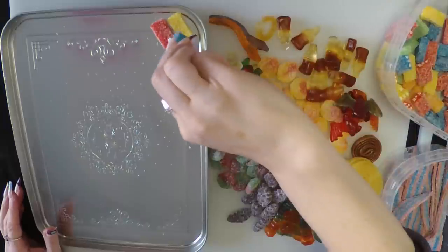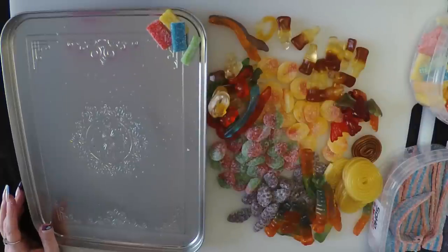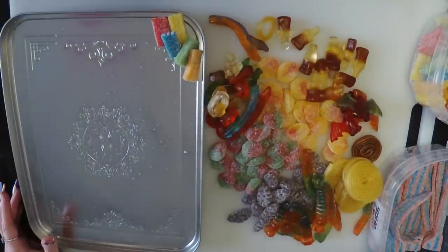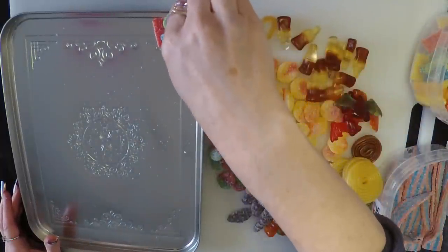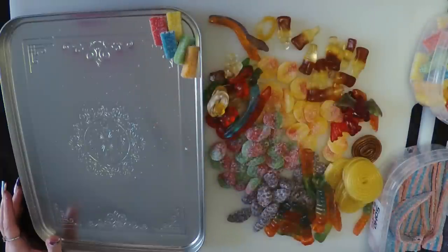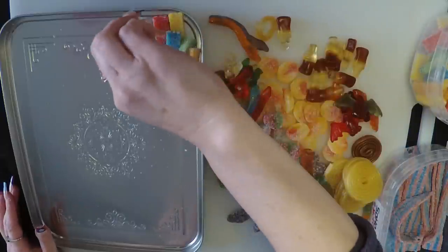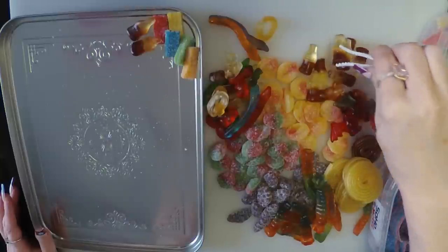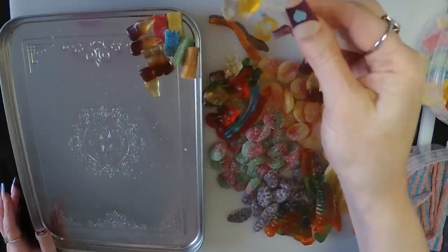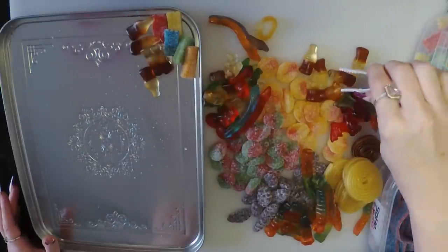Everybody's favorite — sour bricks. Let's make sure we get every color. Let's put another one on there. Now let's do some cola bottles — I feel like there is a good contrast. And meanwhile, let's eat this. It's like a ring, like an engagement ring, and they are super chewy.